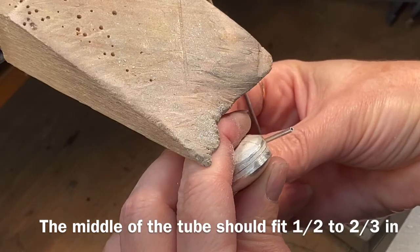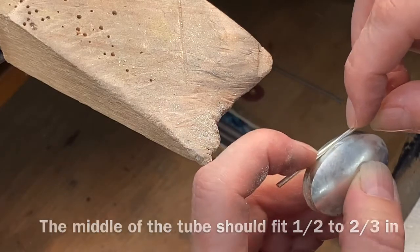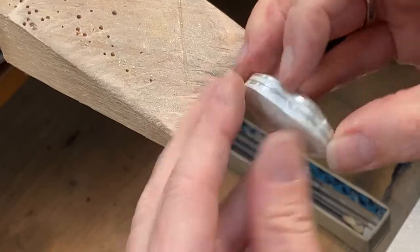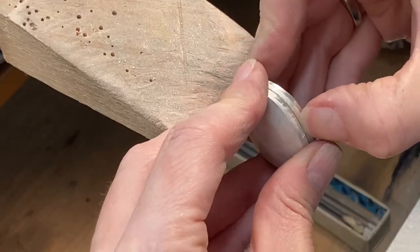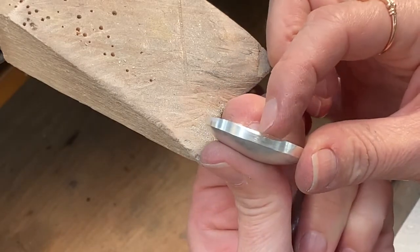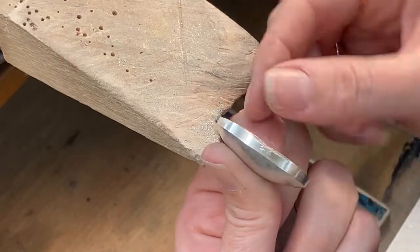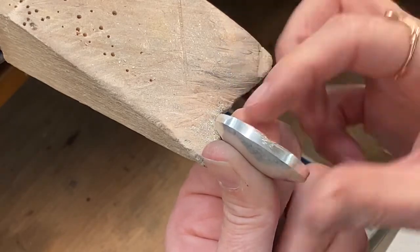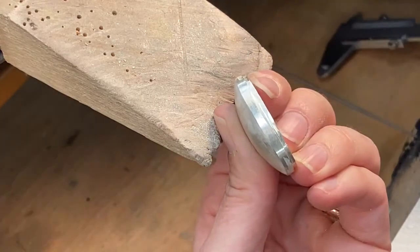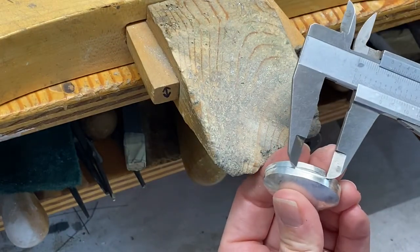Once your tubing fits halfway to two-thirds deep, you're done — it's time to stop. When you reopen your locket, you will see that on the side wall, part of it is starting to disintegrate because we filed there. That's perfectly normal; no need to panic. The two ends of the hinge will be soldered on the sides, and we will solder the middle tube onto the bottom section where we had the bezel, so there's more wall there.